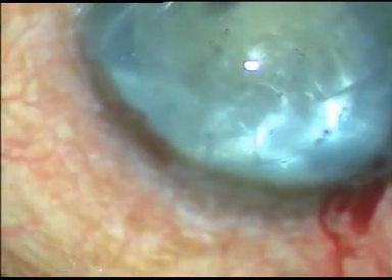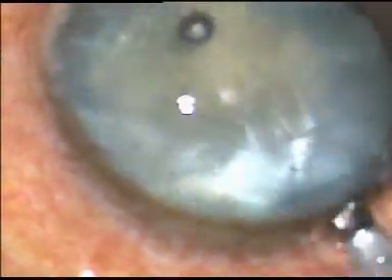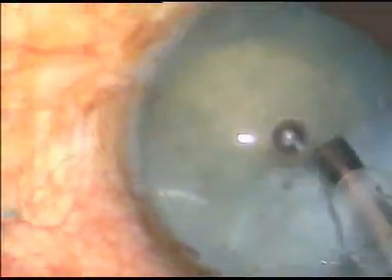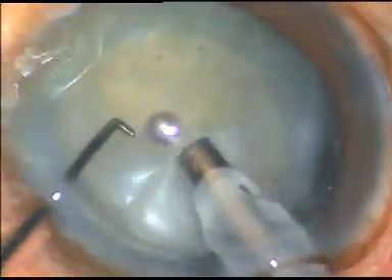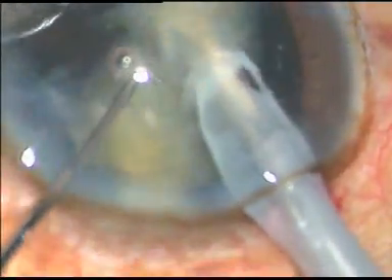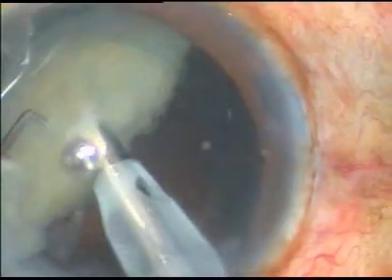The FACO handpiece is introduced. This is a soft intumescent cataract. I usually do a direct chop, but in this case, while I was going to chop it, the lens stood on its equator. So I just divided it into two halves and started engulfing it using FACO energy.